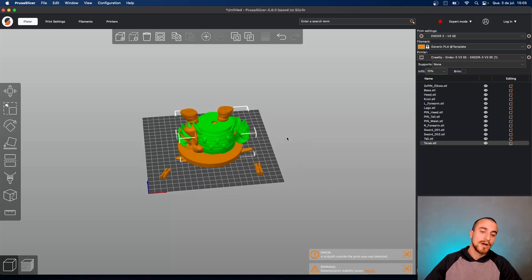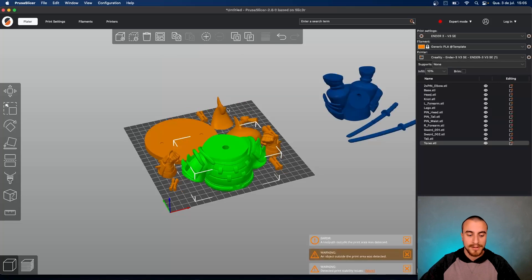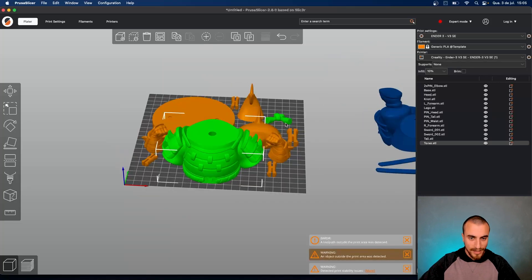Let's go and see how to do this. After you bring your files you might see a scene like this — everything messed up. We can arrange that automatically by clicking here or just pressing A on the keyboard, and it will be like this.